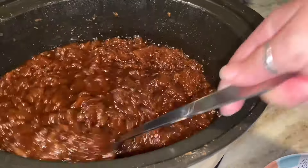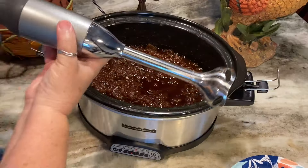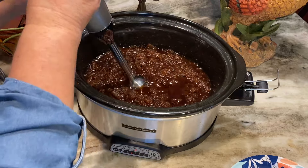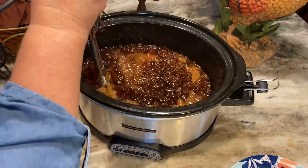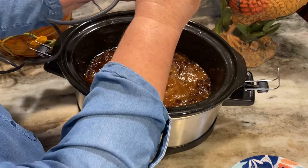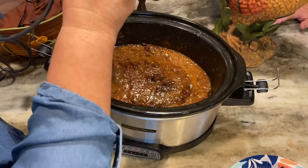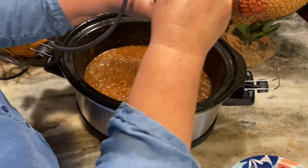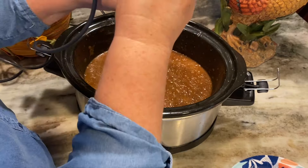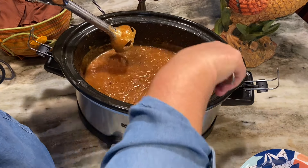The next morning, this is what it looks like — look at how beautiful and dark that is! I'm going to take my immersion blender and finish blending in all of those apple pieces. I run it through here rather quickly with it on low just to heat it up one more time before we start canning. Now everything is mixed together, there are no more apple pieces, and it's just a nice thick butter.